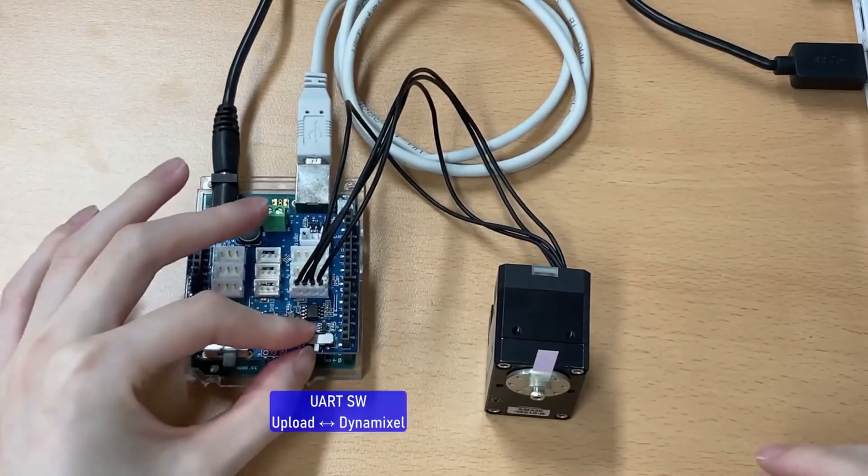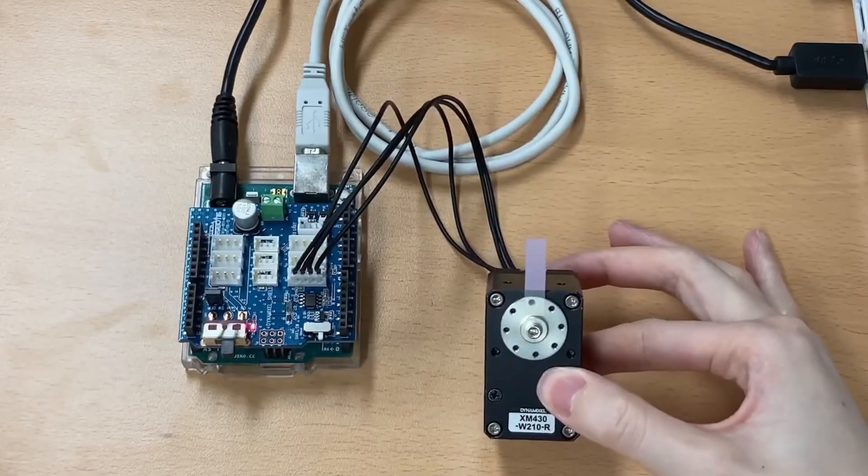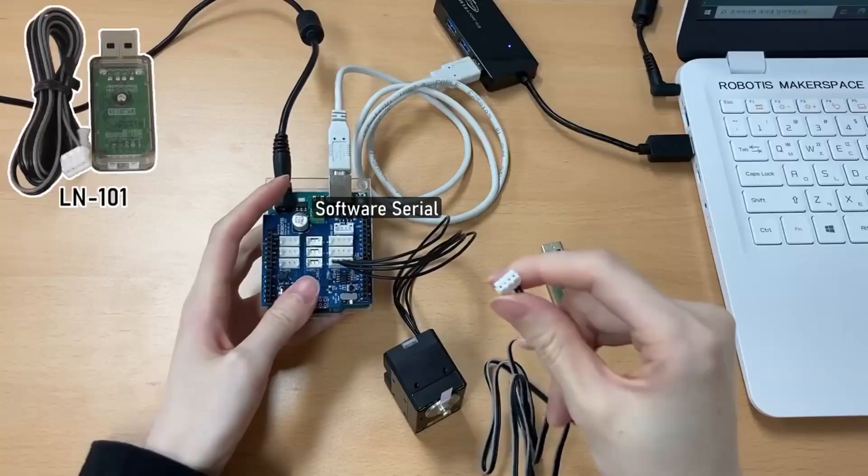To run example code, you just scroll down to the appropriate library and click the example code. This is the read-write example. So if you want to run Dynamixel and then reset, it'll run.